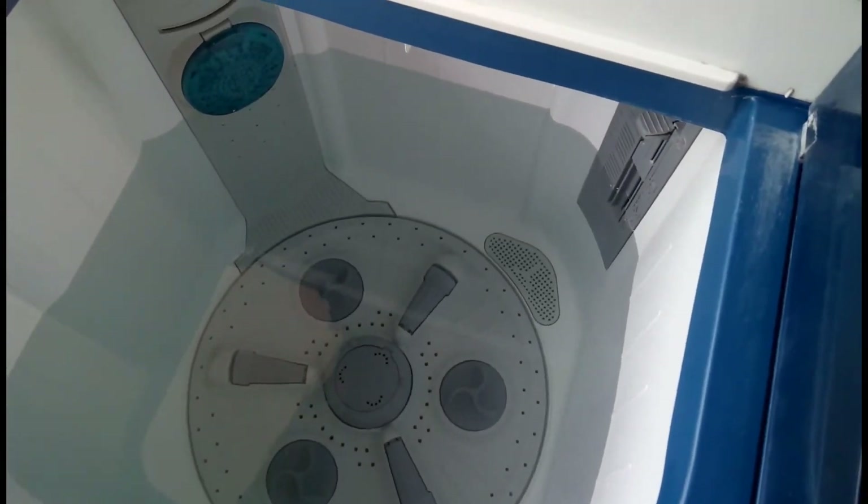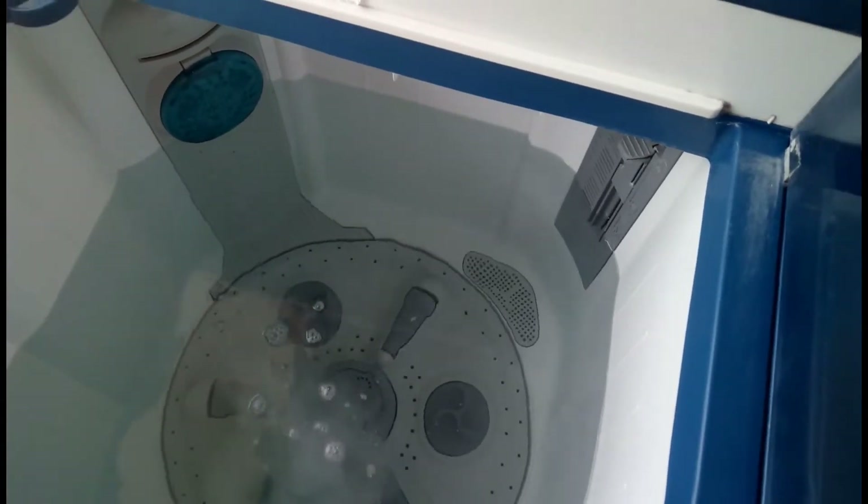Hello friends, welcome to my channel. Today I will tell you how to clean soft toys in this video.